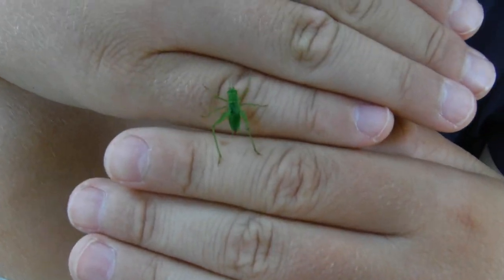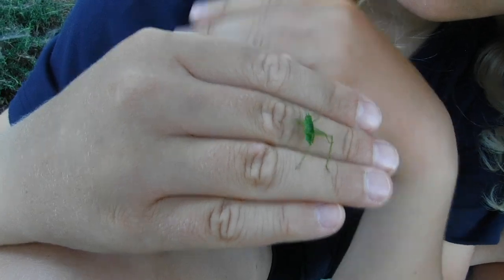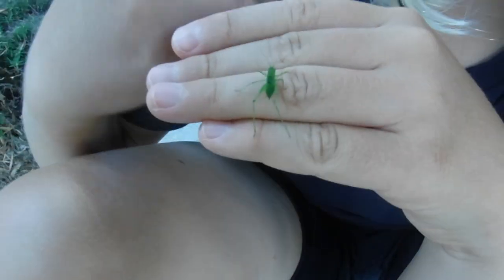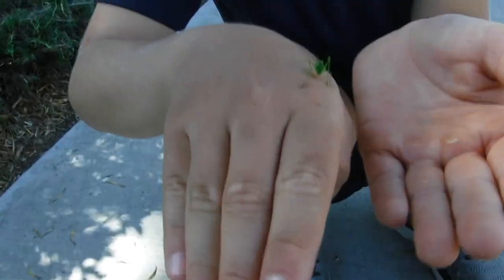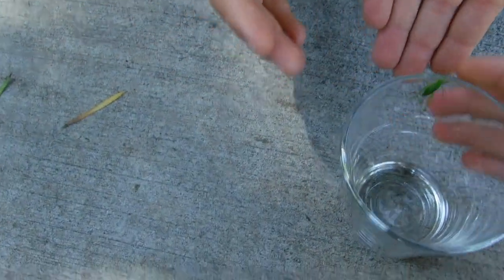He doesn't stop moving. He walks with his back legs — he doesn't just use them to jump. His little antennae are so cool. He's got that dark spot on his back. His front legs are like a quarter to a third of the size compared to his back legs, which are much bigger.